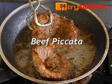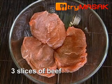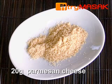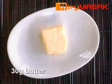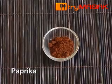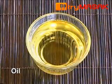The ingredients for the beef piccata: 3 slices of beef, 1 egg, 20 grams of parmesan cheese, 30 grams of butter, pepper powder, salt, paprika, and oil.